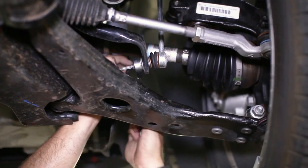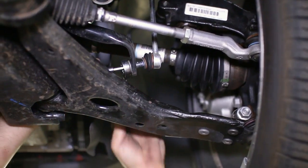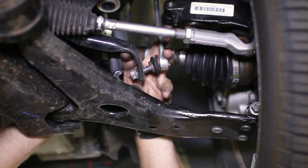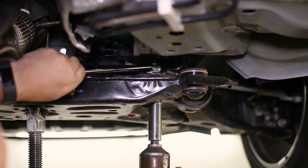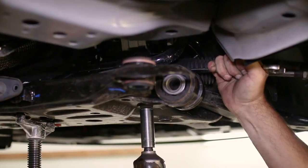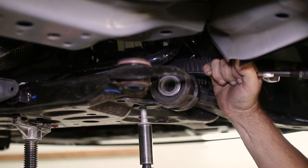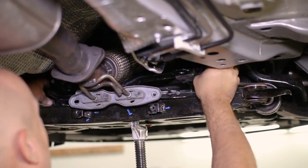After those three bolts are out, we moved on to the end link connections on the sway bar itself. We also have access now to the sway bar brackets attached to the subframe. These can be removed to allow us to wiggle the sway bar out of the car. You can lower the subframe as much as needed to get it out, but it shouldn't require a bunch of room.